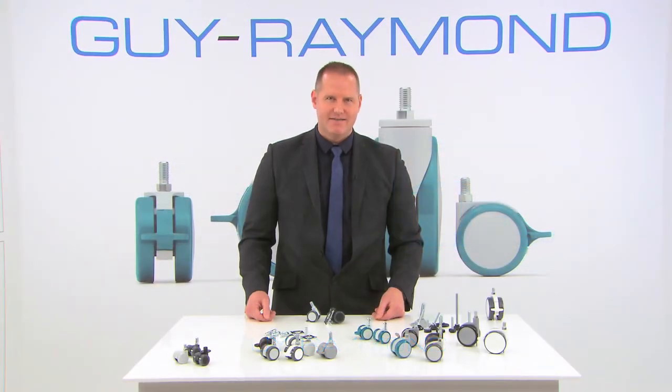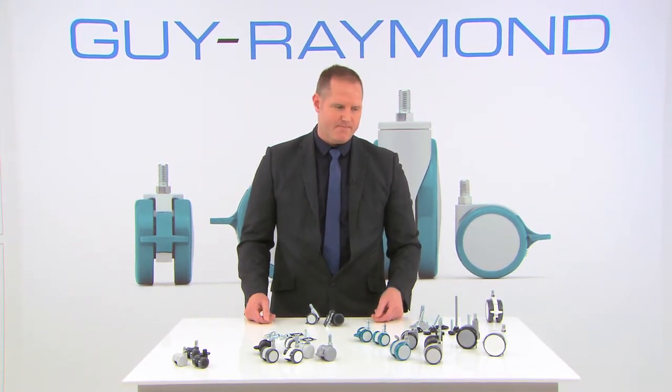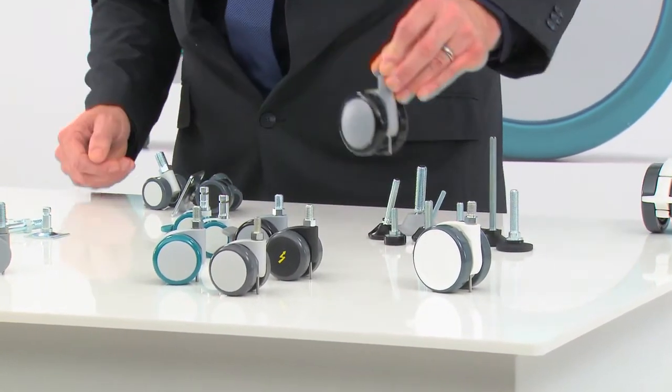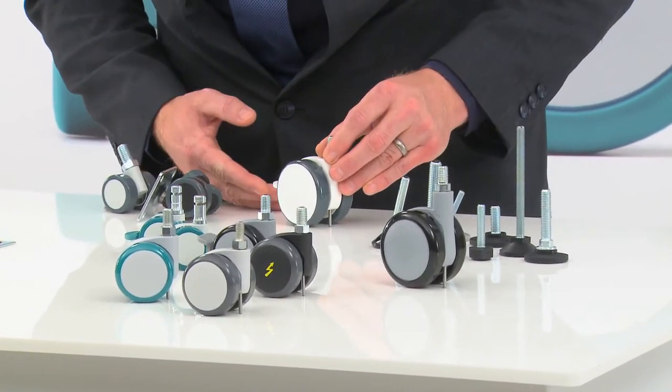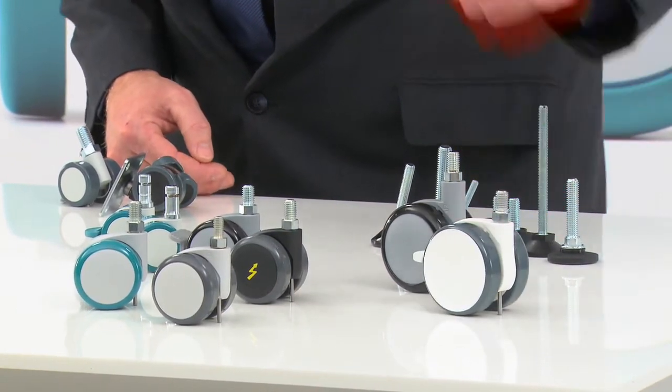The Geo X65 has the same features as the Geo X50 and is also available in the C-line version with a streamlined wheel shape. Here is the Geo X65, and here is the Geo X65 C-line with a concave wheel shape and a nice foot brake, allowing a perfect match for medical devices.